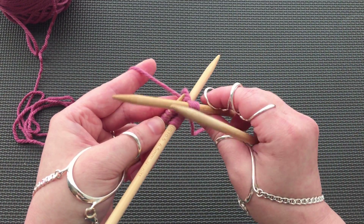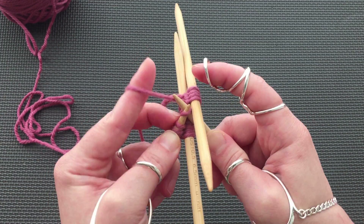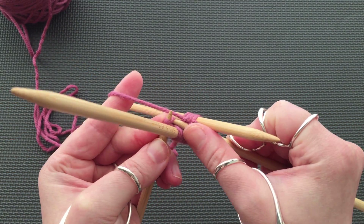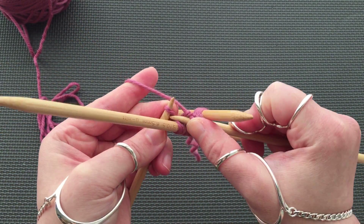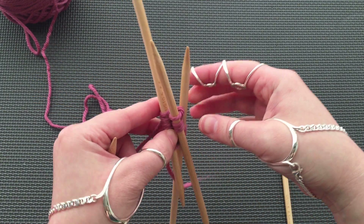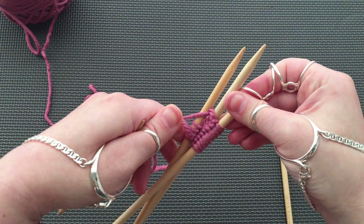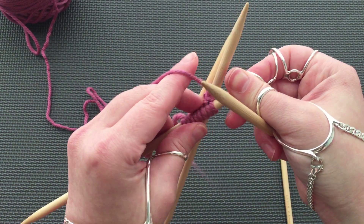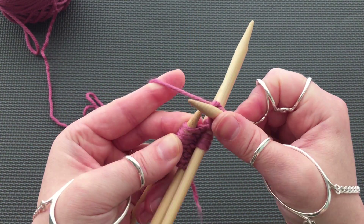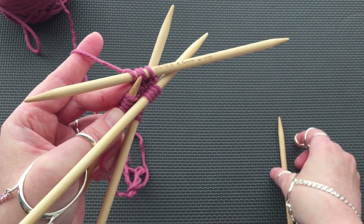At the halfway point, add a new DPN. Now we are ready to turn and work across the second side. This side is easier because the other side is now divided onto two DPNs. At the halfway point, add a new needle.